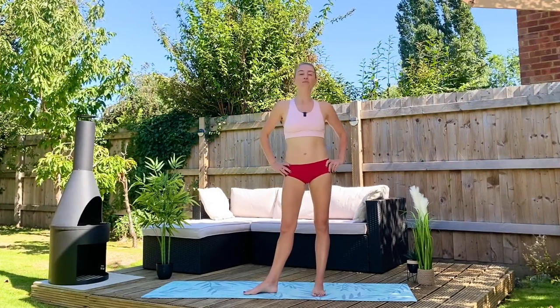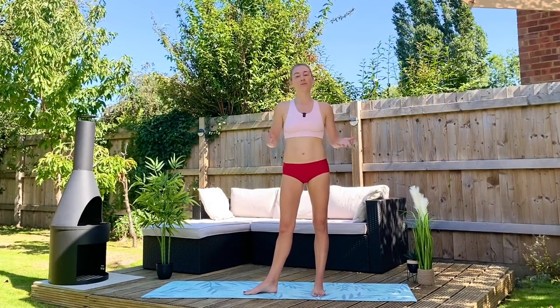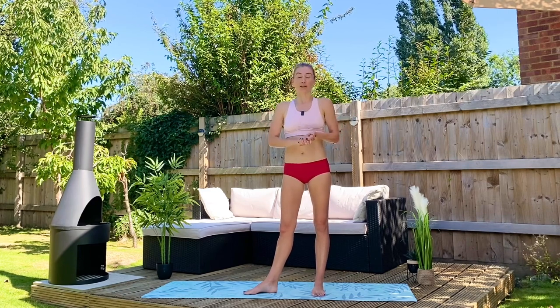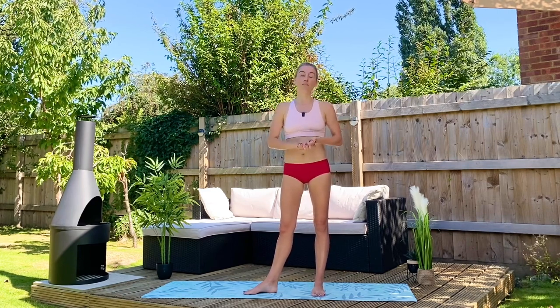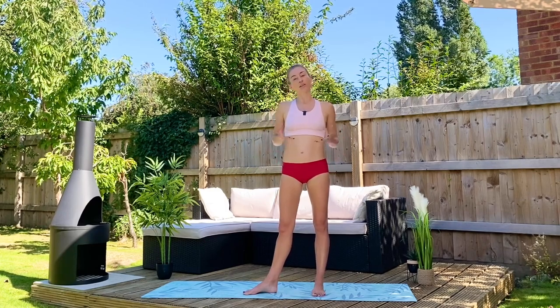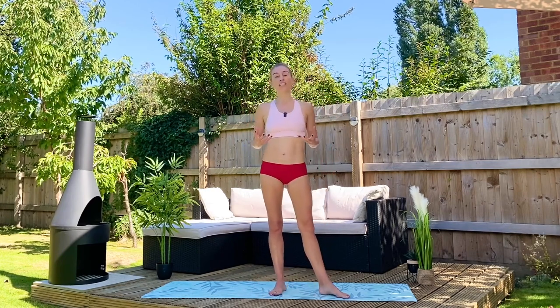Hi everybody, my name is Flick and I am from Sleek Ballet Fitness. It's great to have you with me here today in this beautiful weather. We're going to get a little bit sweaty — we're going to do a five minute ballet booty sequence, meaning we're using classical movements to really engage, work, strengthen and shape our glutes. Glutes aren't just important so that they look great in a pair of jeans — they're really important because they're a big muscle group that helps protect and strengthen our lower back as well. So this is a really multifunctional workout.